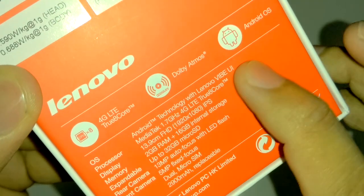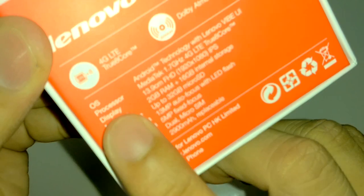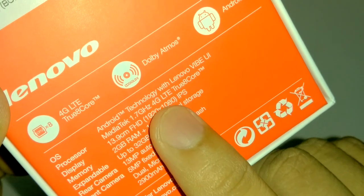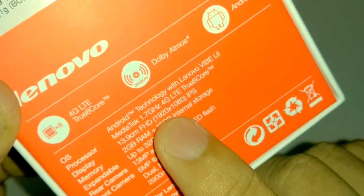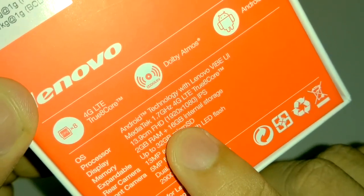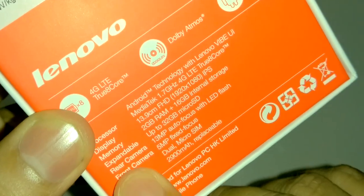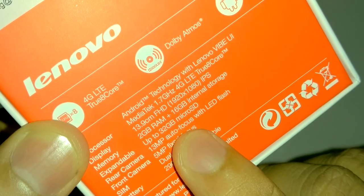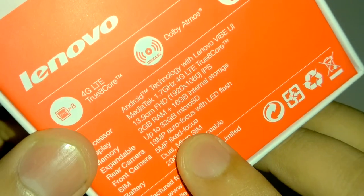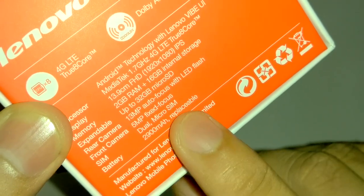Key highlights of this phone: 4G LTE, true octa-core, Dolby Atmos, and Android OS. The OS is Android with Lenovo Vibe UI. Processor is MediaTek 1.7GHz with 4G technology. Display is 13.9cm Full HD — 1080p IPS, 5.5 inches. Memory is 2GB RAM with 16GB internal storage, expandable up to 32GB. Rear camera is 13MP with autofocus and dual LED flash. Front camera is 5MP fixed focus. Dual SIM, both supporting 4G. Battery is 2900 mAh.